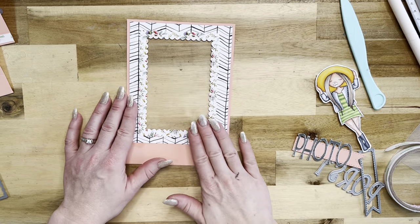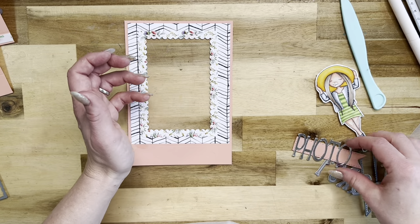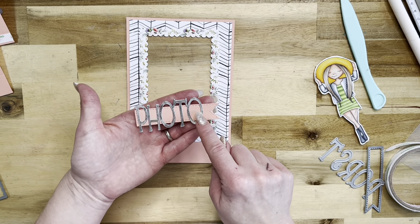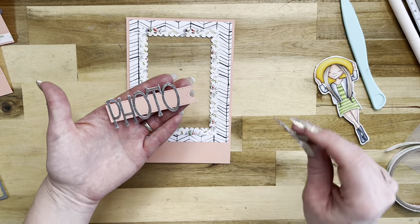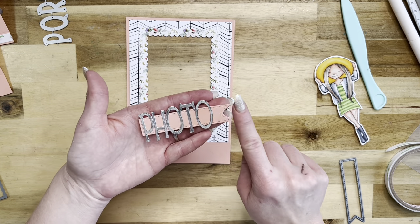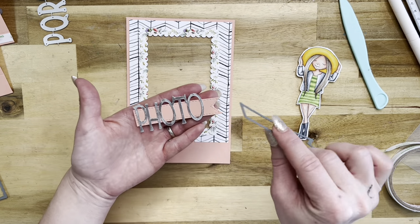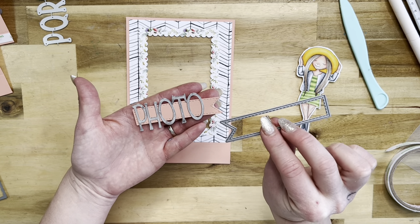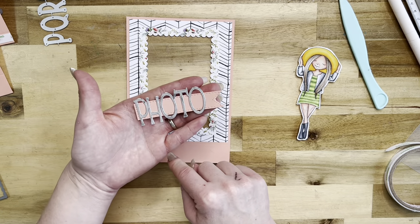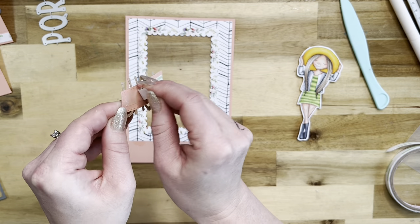Now that we have our acetate on, let's do some embellishing on the front before we assemble — it's just easier at this step. Since this is going to be a photo organization box, I've used the skinny letters dies — the whole alphabet — and cut out the word 'photo.' I also cut one of the long flag dies, also from La La Land Crafts, out of the same peach cardstock, then glued the word 'photo' onto it, and I've already attached some tape to the back.